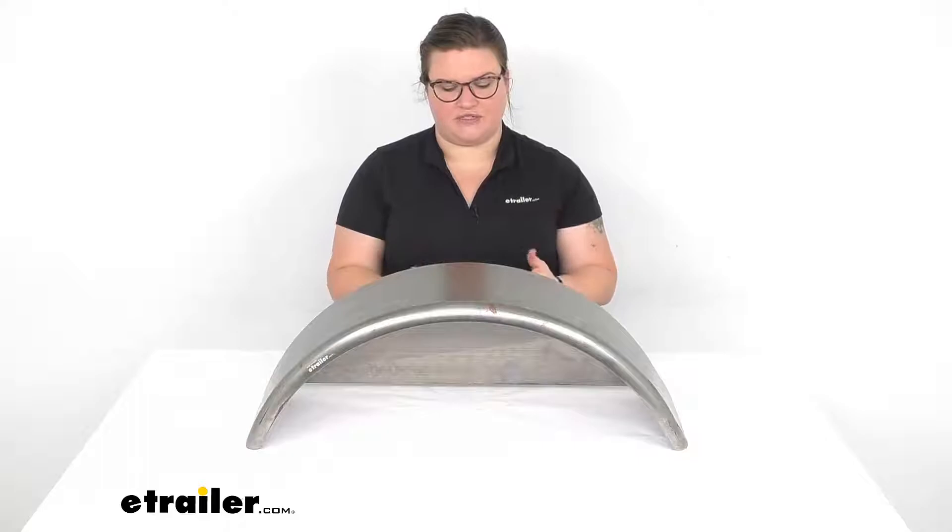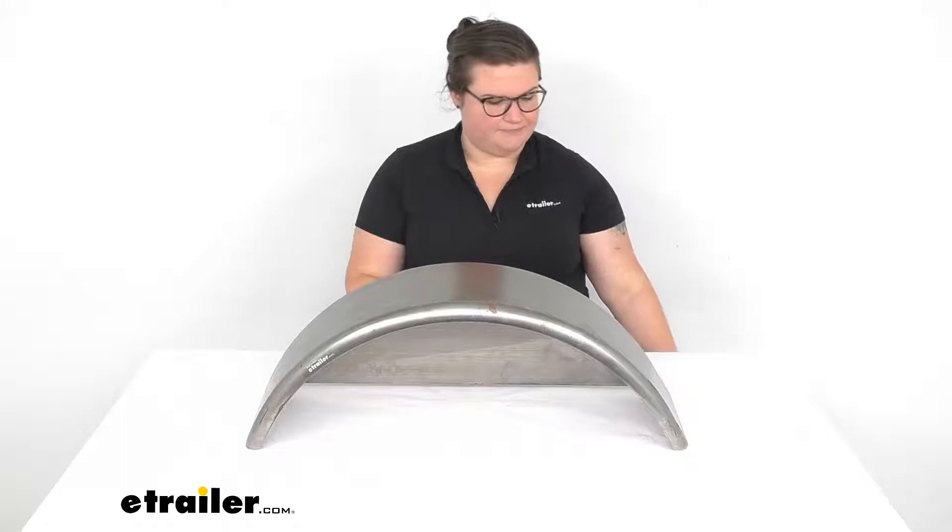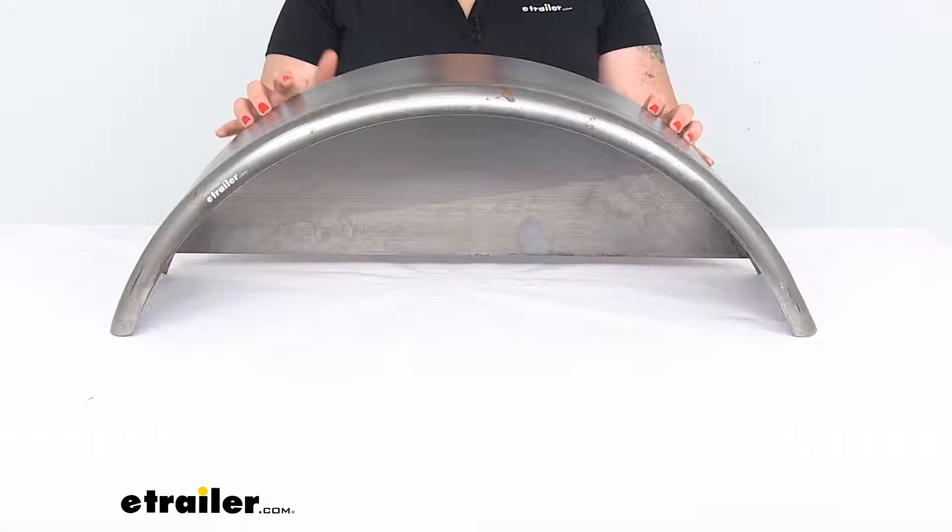The backing plate is also a great way to protect what's on your trailer, especially if it's going to be an open utility trailer. It helps to block any of that water, grime, and other debris from coming onto your stuff, so it helps to keep it protected. Let's take a closer look at it and make sure it's the right fit for you.